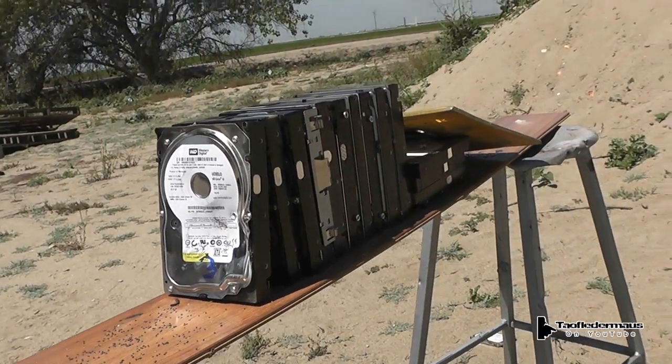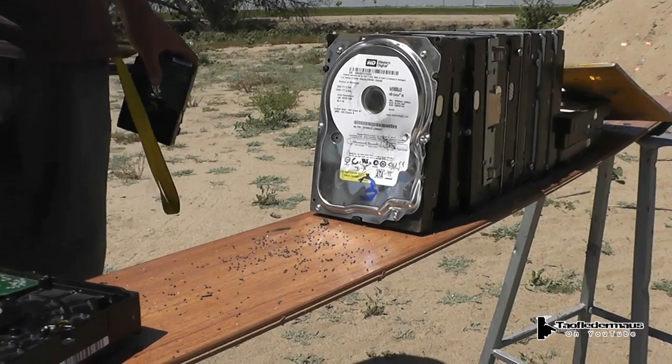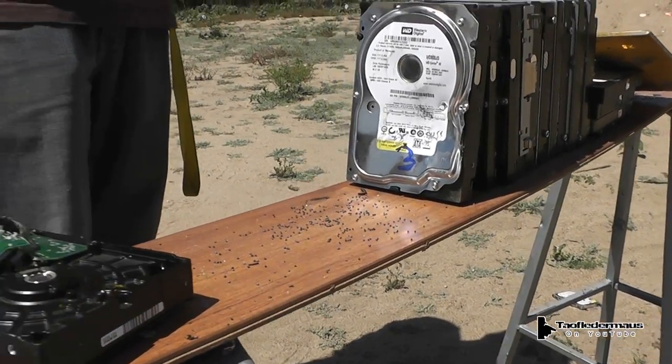So what do you think a deer slug will do - the three inch deer slug? I'm going four. Yes, I'm gonna say four also. I'm gonna say five. No, I'm gonna say three. I'm gonna say five.